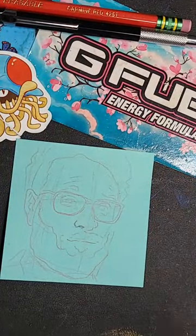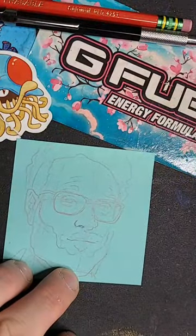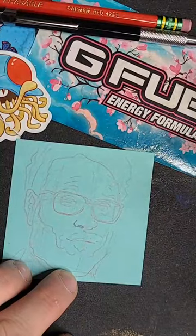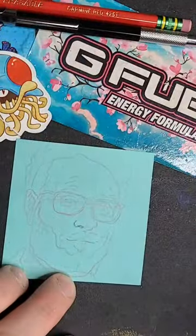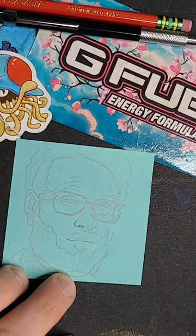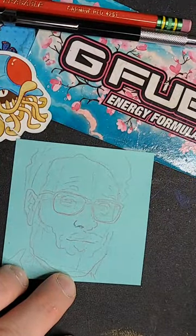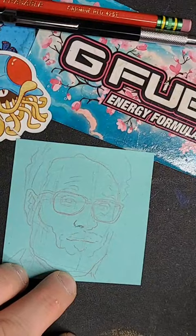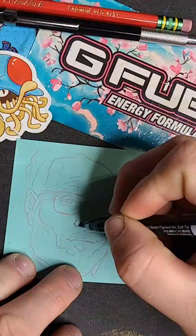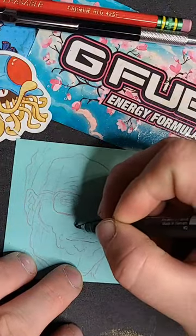Just gonna do a fun little thing here and hope for the best. I always do the rough stuff off-stream kind of thing, just because I throw out a lot of stuff. I gotta pull up my reference image again because I'm a dingus. It's a hot summer evening, so hopefully you guys can't hear the fan off in the distance, but if you can, oh well — that's all I gotta say to that because it's hot.